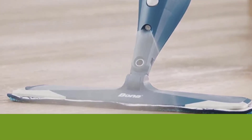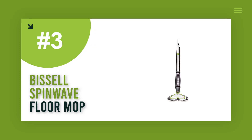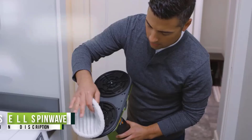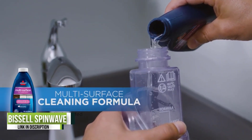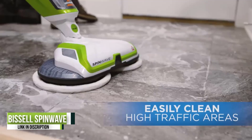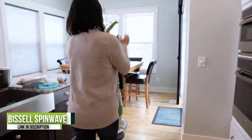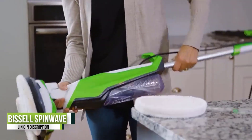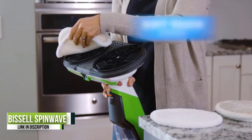Number three: Bissell Spin Wave Hardwood Floor Mop. This corded electric model from Bissell uses a pair of rotating mop pads that power through dust and most dirt, so users needn't apply much elbow grease. Its generous 22-foot cord is long enough to reach the corners of even large rooms. The included soft touch and scrub pads are machine washable, and an on-demand spray feature delivers the cleaning solution from its 28-ounce tank at the touch of a button.